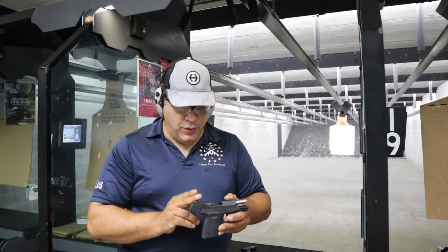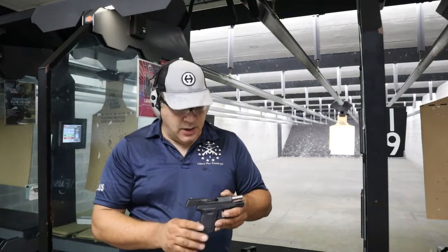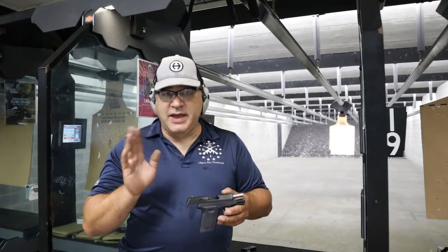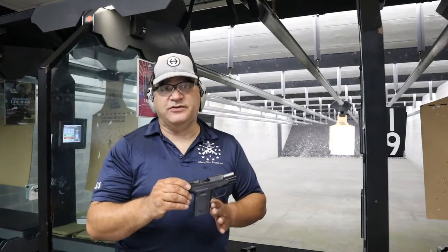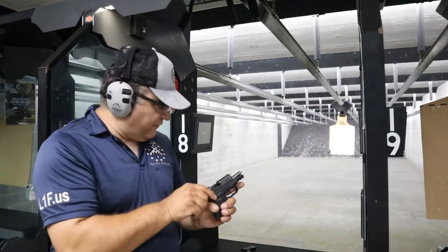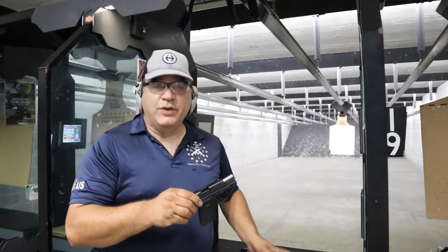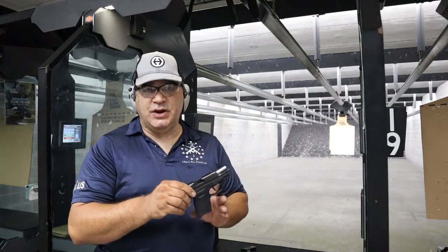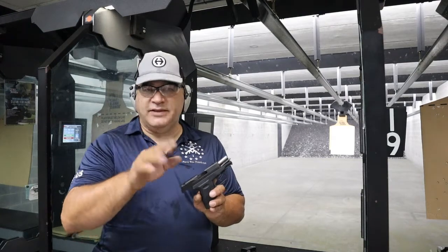We've run about 30 to 45 rounds through this thing so far. One of my gripes was resolved with the finger welds now gone, giving me a little more comfortable platform. Right now I have the mag out — everything is safe and unloaded. With the mag in, they have a pinky extension on it, so I get two and a half fingers of contact. Smaller hands will get three.